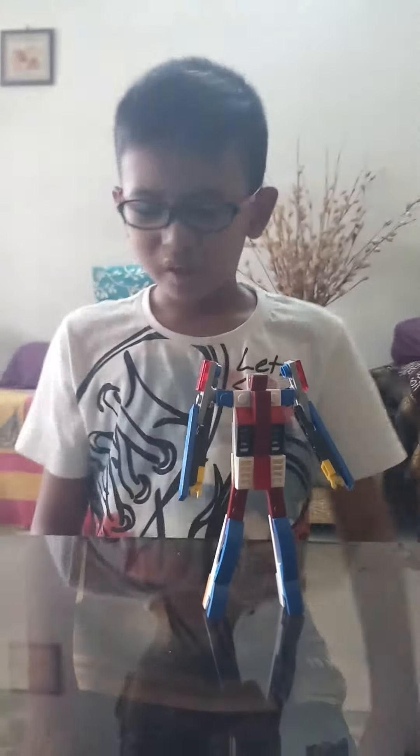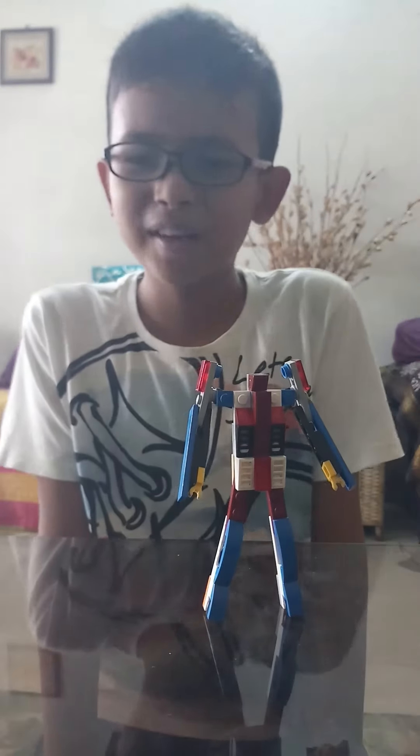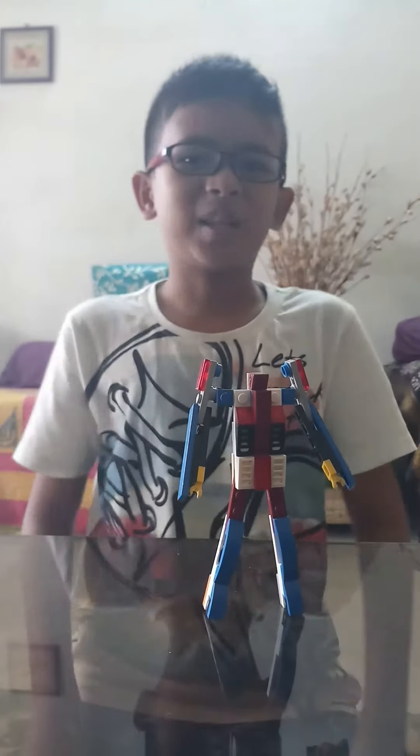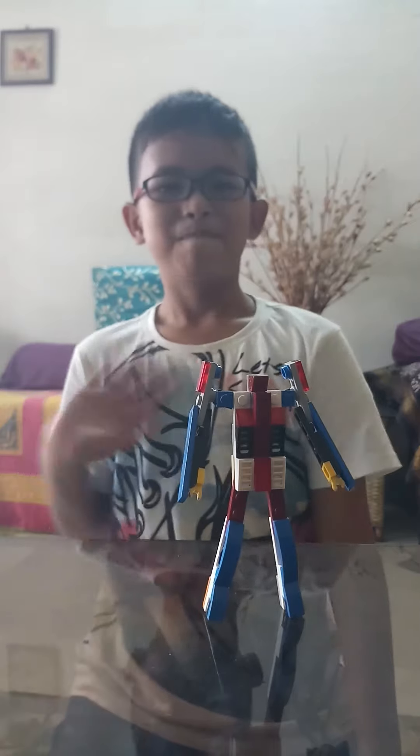If you guys want to see more Lego Transformers, comment down below 'Transformers', subscribe, and don't forget to like. I'll see you guys next time. Bye!